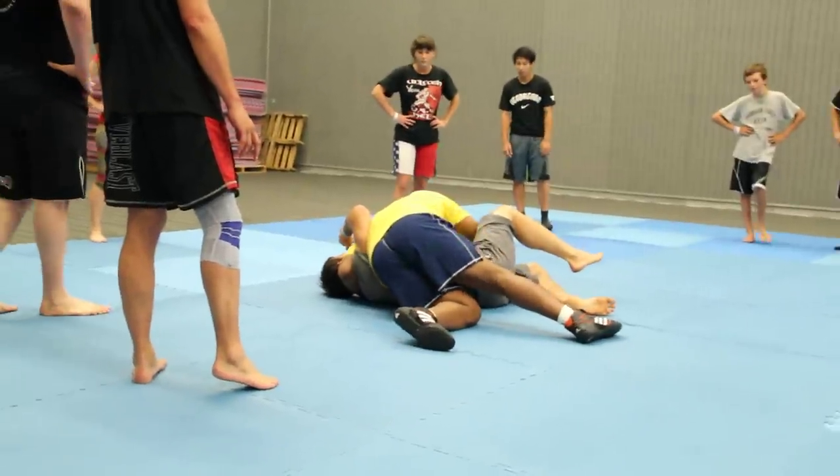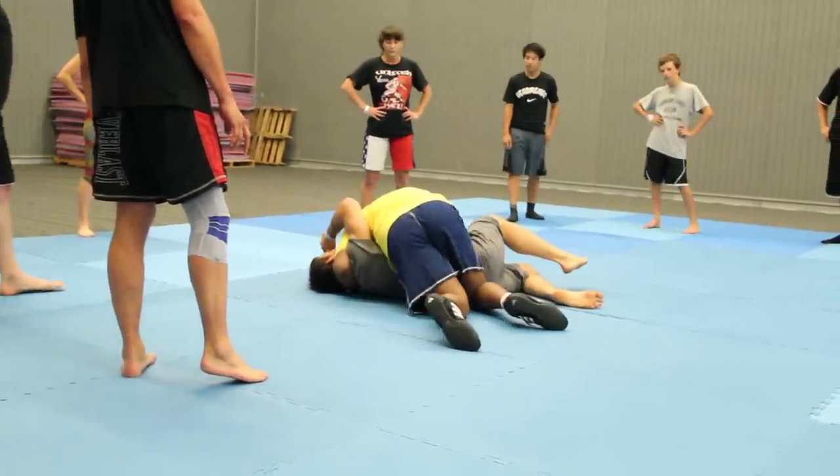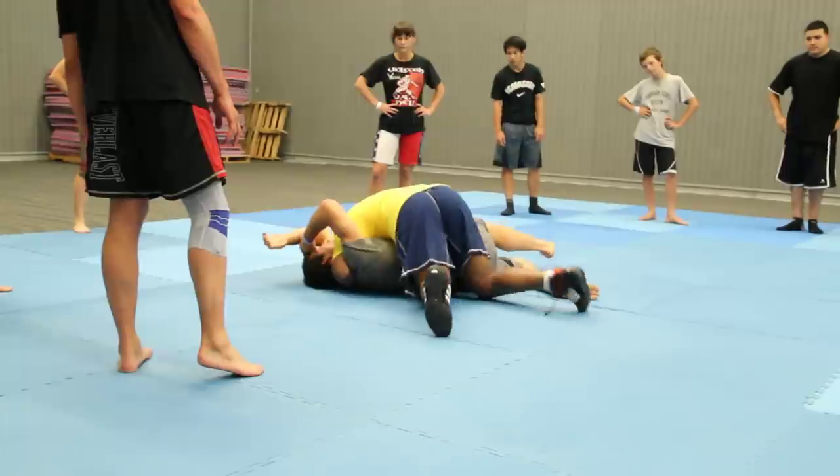Once I attack the hand, his hand walks his arm up, and I'm just going to drop my head over the mat here.